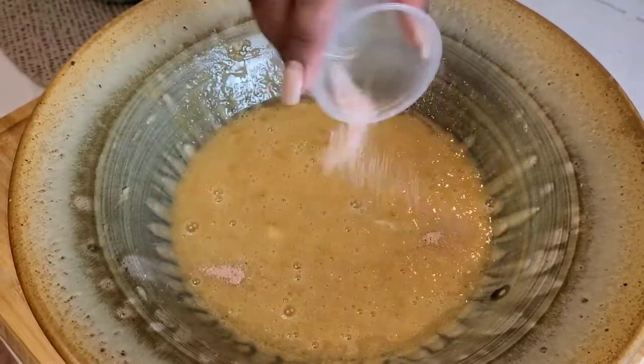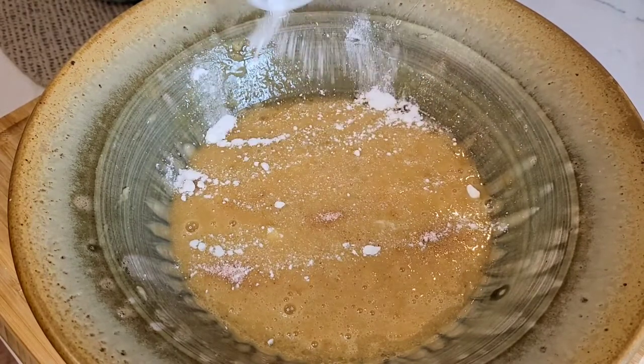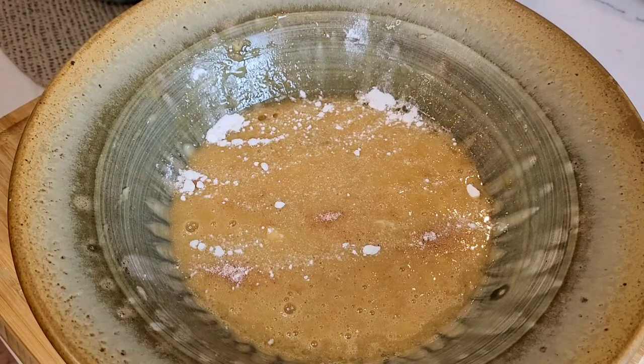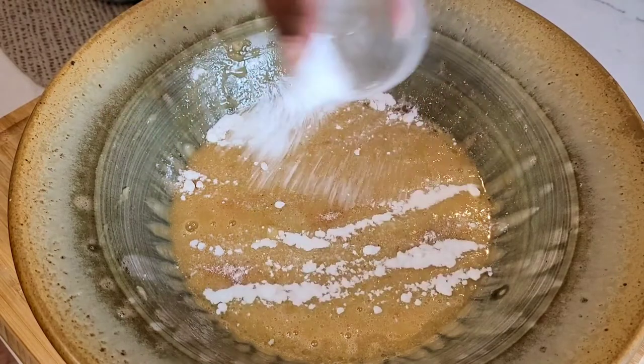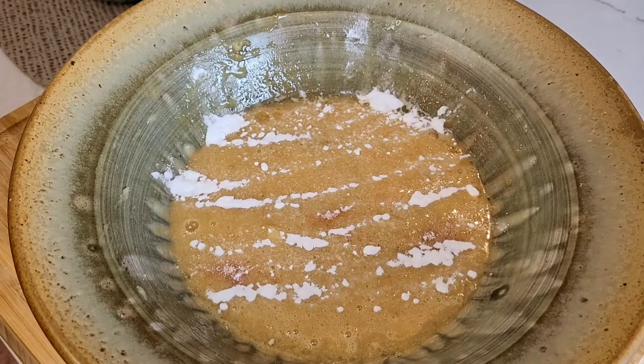Time to add salt, baking powder, and baking soda. Try to sprinkle it as evenly as possible over the top of the mixture, and use your fork to mix it all in well. Baking soda sometimes clumps up — if you notice a clump or two, make sure you break them down.